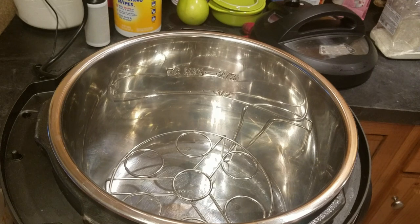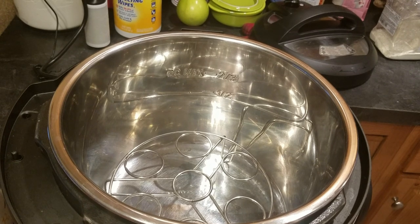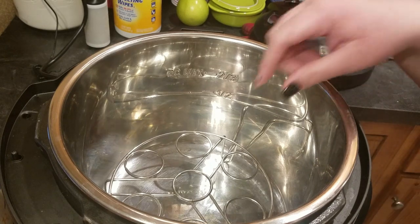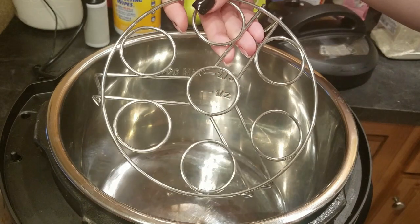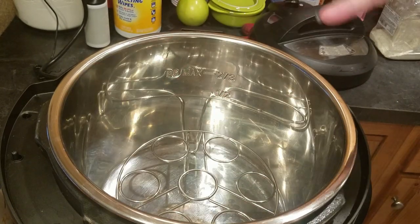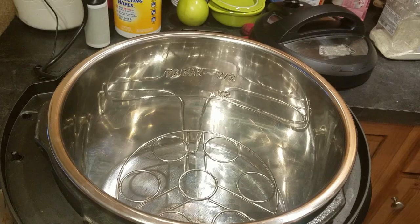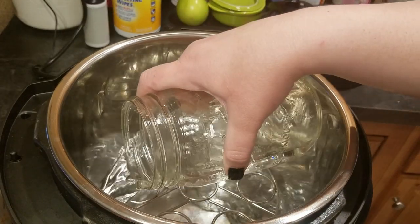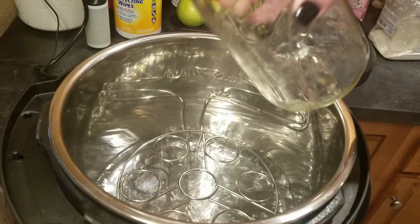Hey everyone, welcome back to Melissa's Kitchen Table. Today I'm going to show you how to make the Instant Pot loaded potato soup. You have to put your trivet in the Instant Pot first — I can't find mine, it's probably just in the dishwasher, so I'm using the egg one. Either way, even if you don't have a trivet, you can just put some aluminum foil to sit your potatoes on.